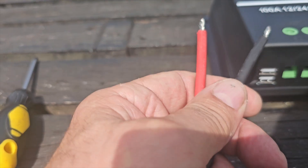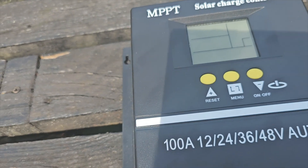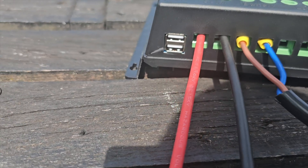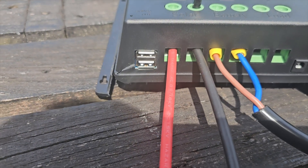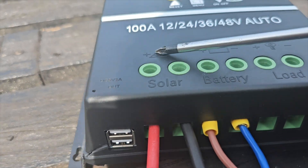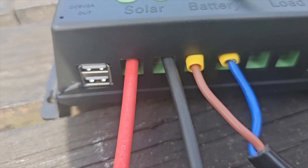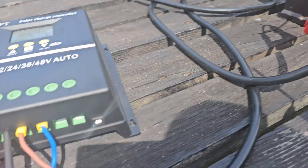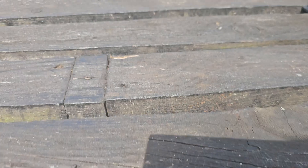These ends have already been stripped back, so now we're going to go to the solar panel — same principle, positive and negative. Screw them down nice and tight because we need a good connection. So you've got positive and negative from the solar panel and positive and negative from the battery — and then that goes to the battery. This is how simple this is.